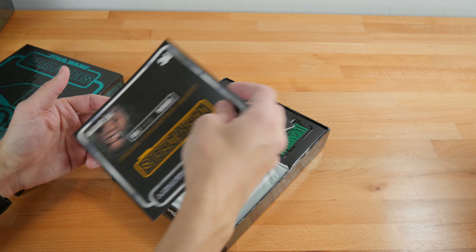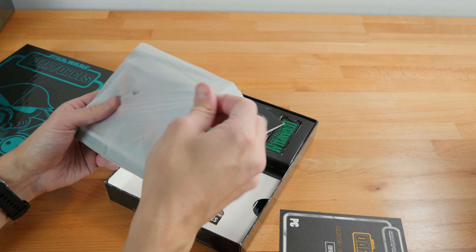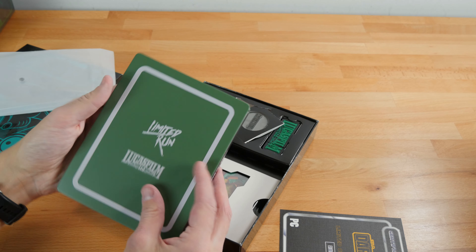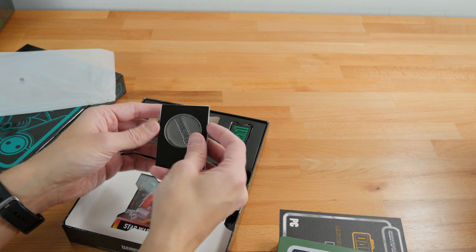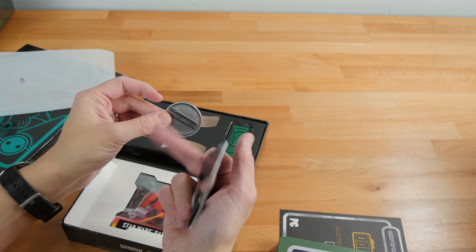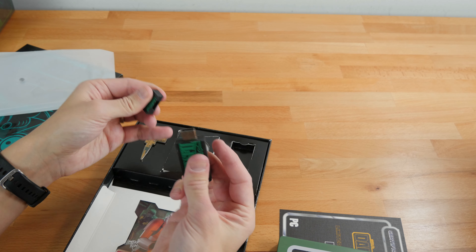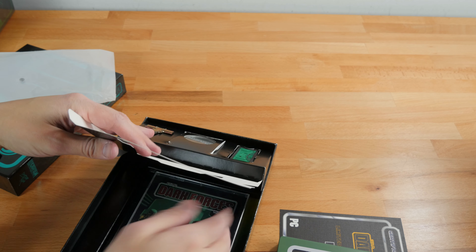Unfortunately I didn't get all of them because I kind of slept on the original releases. We have a certificate of authenticity — my number is 529 out of 1500. It comes with basically a steelbook for the game, which is very nice looking and mimics a lot of the original artwork. We have the Moldy Crow pin, a Dark Forces commemorative coin — real metal — and then a Lucasfilm thumb drive. The game's USB drive is basically inside the Lucasfilm logo.